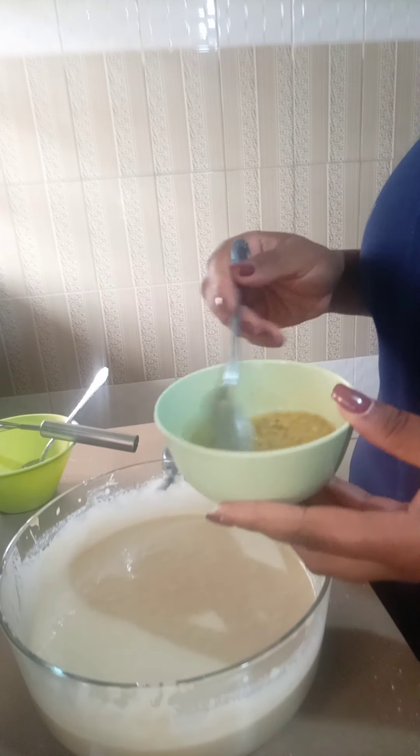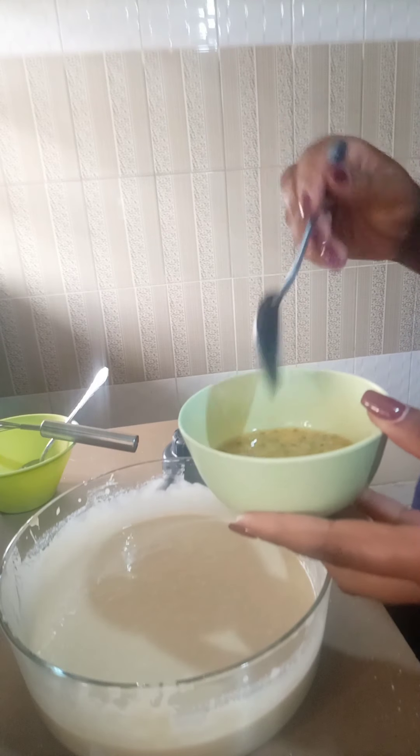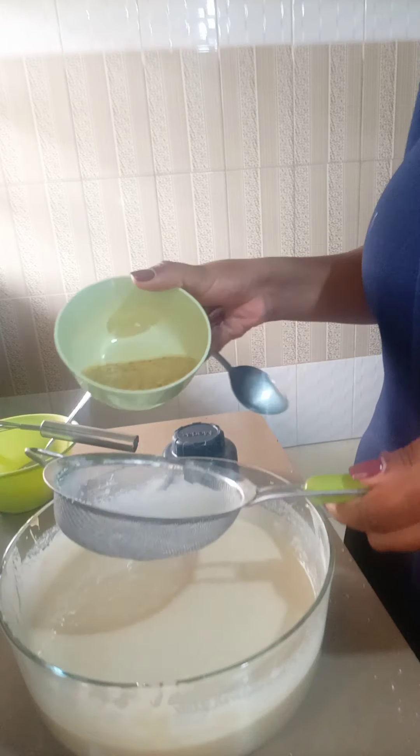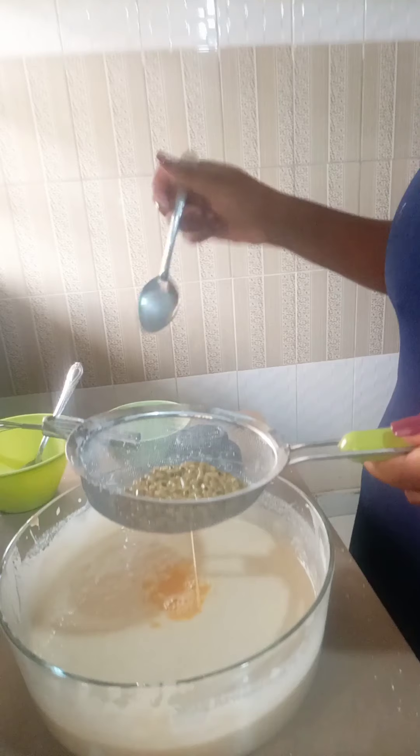As I said earlier, I'm making a passion cake. This is the juice from the passion fruit that I'm going to add into the mixture, so I'm going to sieve it first before I mix it into the bowl.